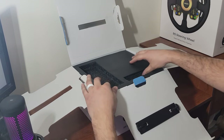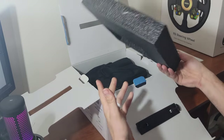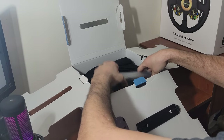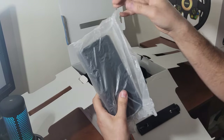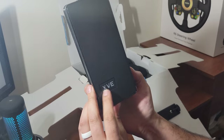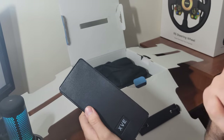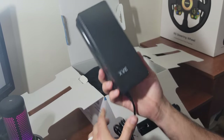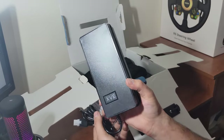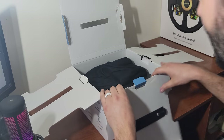Now we get into the fun stuff — some very thick packaging. So there is actually a power brick — I was wrong earlier. It's a really nice power brick that looks like it has lights that light up. I'll get more into that once I get it plugged in. It's about the same size as my Fanatec one, so not a big deal.